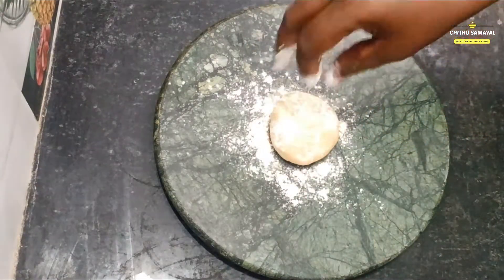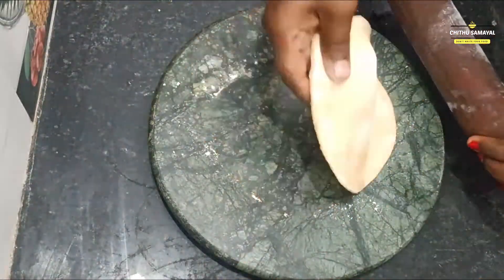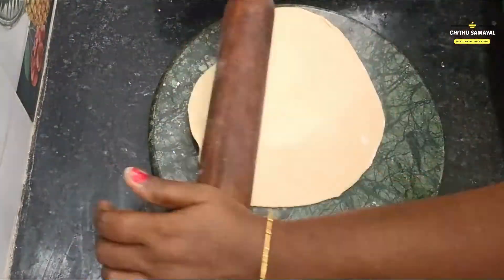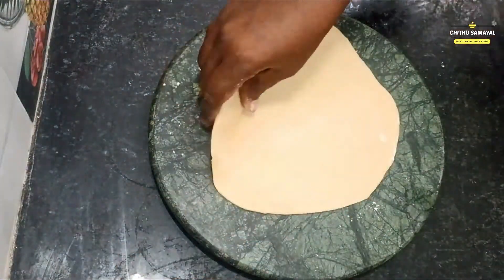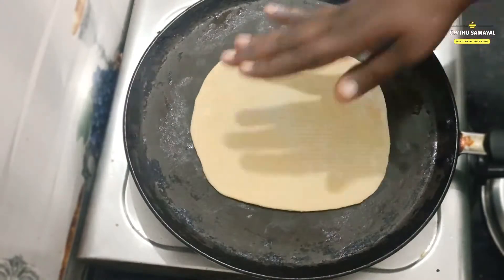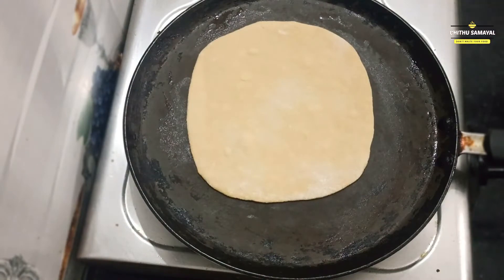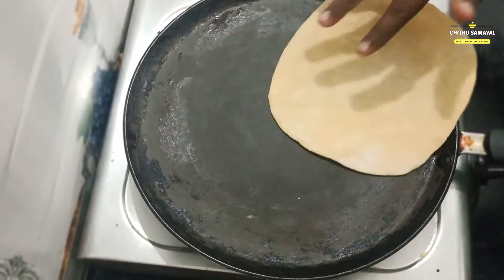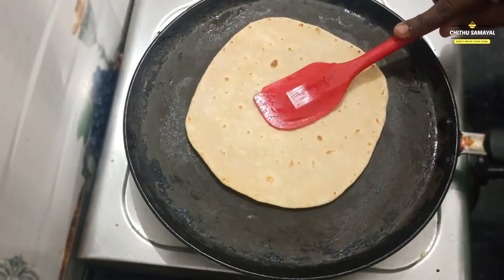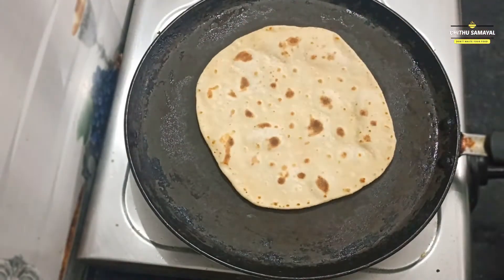We will add some chapati. If you want to make the dish, we can cook it on medium heat. The dish is ready, then we can cook the dish. We can cook the dish in half a pound. The chef will come out. You should be able to cook it — the chapati will be done in two turns.